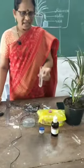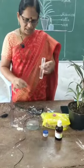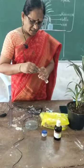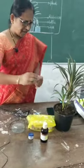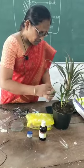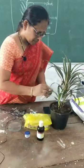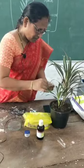First, take a test tube and put a pinch of KOH into the bottle and close the bottle with a slitted lid. Then insert a leaf into this bottle through the slitted cork.